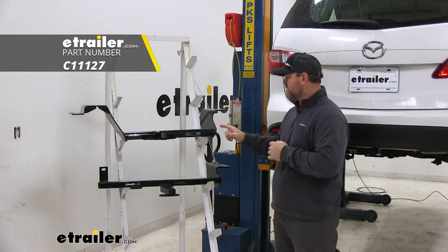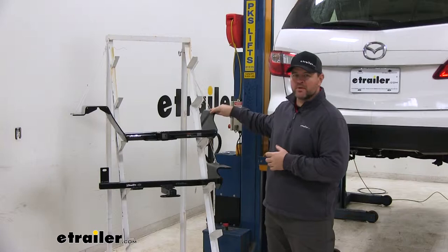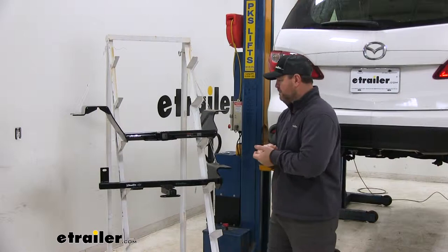Let's go over some of the differences. One of the main noticeable differences is how they install. This one's got two plates — it's going to attach to the frame rails on both sides, where the Draw-Tite is going to attach to the frame rail on the passenger side and then up on this back panel right here behind your bumper face on the driver side. It's also going to be held in place by the toe hook, where the Kurt hitch is not going to have that extra hold on the toe hook.